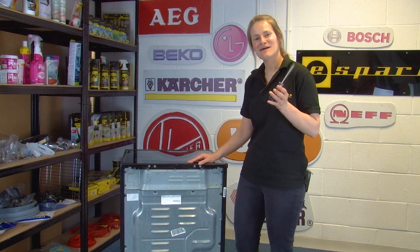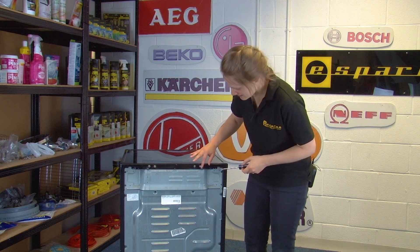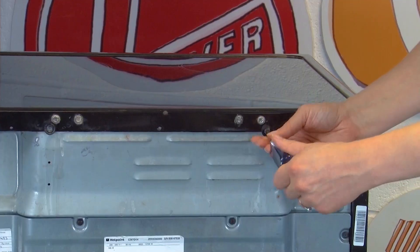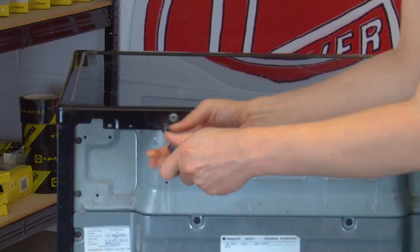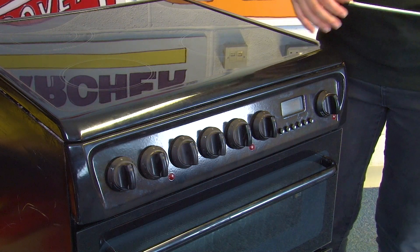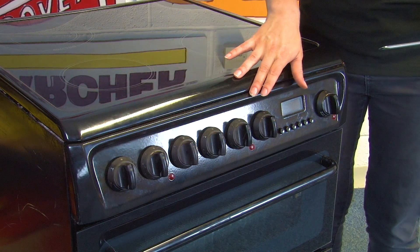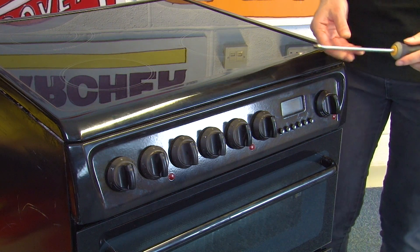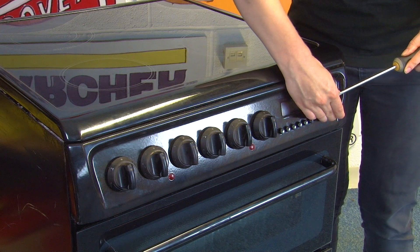First up, you'll need to grab your torx head screwdriver and just unscrew the two screws at the back here. Back at the front of the appliance, we now need to remove all of the control knobs and buttons, so grab your flat blade screwdriver and just use it to lever off each one.